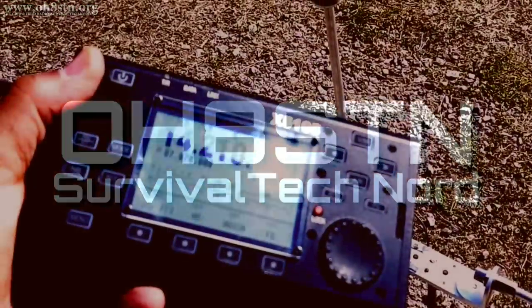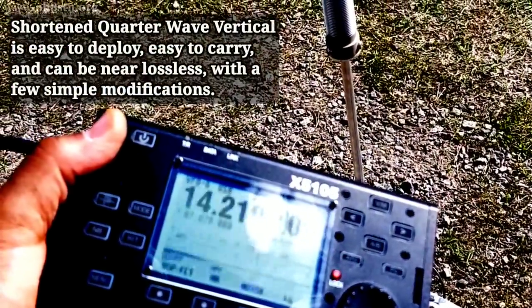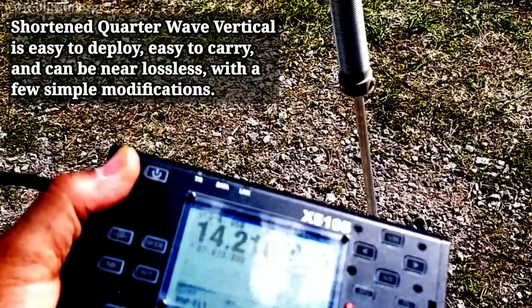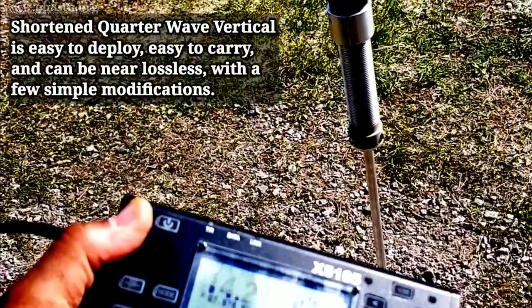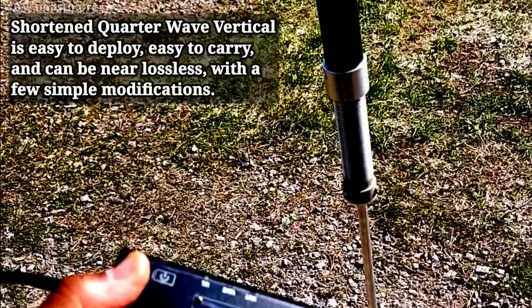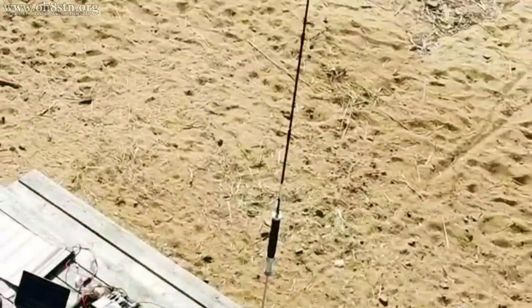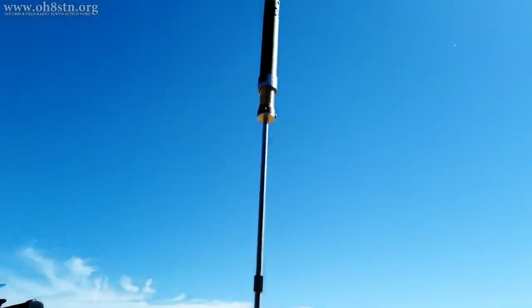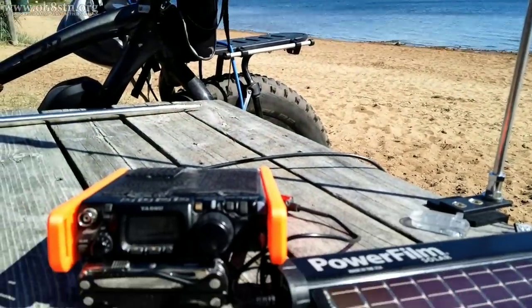The quarter wavelength vertical is probably the best friend of the field radio operator. But when we can add some adjustable loading to a quarter wave vertical whip, it becomes a relatively lightweight, easy to deploy, self-supporting multiband short vertical whip which requires no antenna tuner. This is one of the reasons you've seen me using the Super Antenna MP1 with the Yaesu FT891 and the Yaesu FT818, neither of which has an internal antenna tuner.